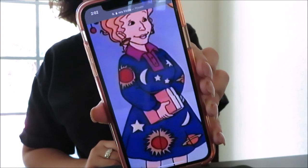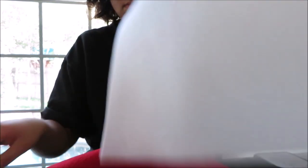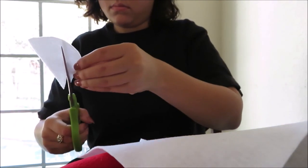Next we are going to work on the moon of Miss Frizzle's dress. I took white felt and made a smaller rectangle, then cut a crescent shape out of that rectangle.